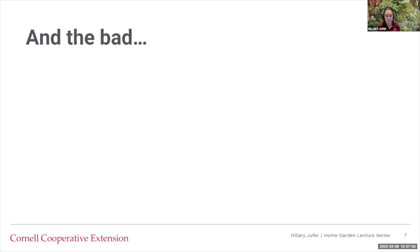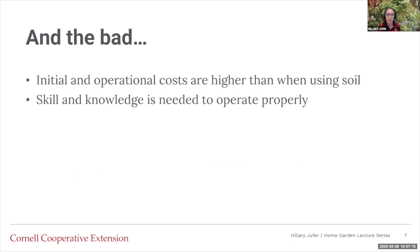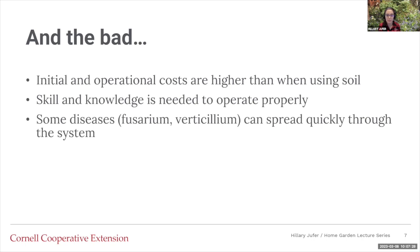With the good comes the bad. The initial costs for operation tend to be higher than with a soil system. The skill and knowledge required is a little bit higher as well, so there is research and planning that has to go on to properly operate and maintain the systems. There are also diseases that can spread quickly through the system — two fungi specifically, fusarium and verticillium — so know that things can enter the system and become problematic.